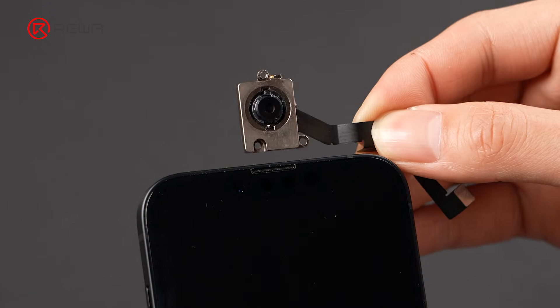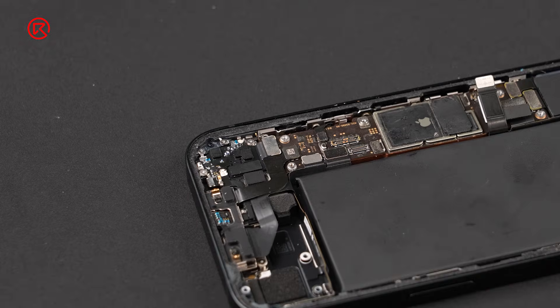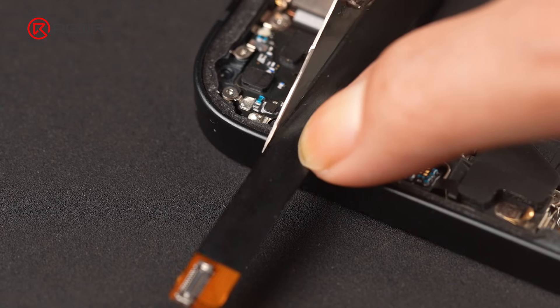The flex cable is quite long. For better focusing accuracy and image alignment, we recommend keeping the camera centered. Here, we use a selected extension flex cable to achieve this configuration. Mark the flex exit point on the mid-frame.